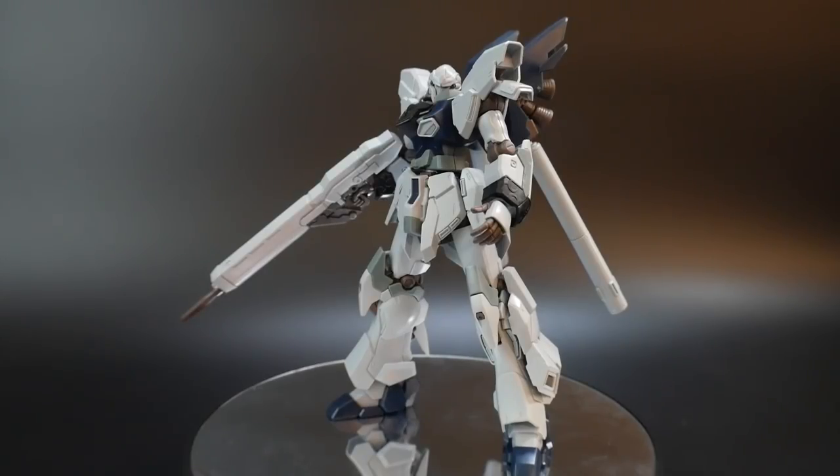Hello YouTube, it's Krosama, and here I have for you today the pose video for the High Grade Sinanju Stein Narrative Version. The reason I'm pushing this up rather than the Moon Gundam or the Love Phantom is because I want to hurry up and start my painting process. So basically I'm going to take care of this and start moving on to the other kits. Ultimately I want to get some poses with this kit, especially since a lot of people really love it. The Love Phantom isn't really favored by a lot of people and a lot of others have already covered the Moon Gundam, so let's do a little more coverage of the Sinanju Stein.